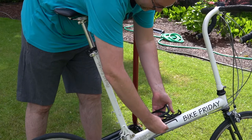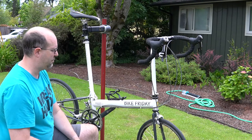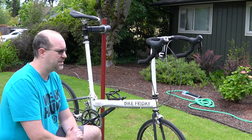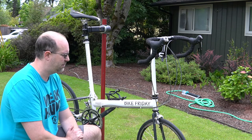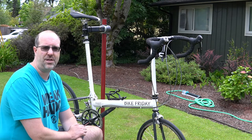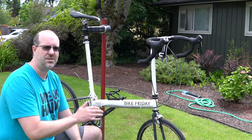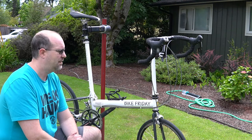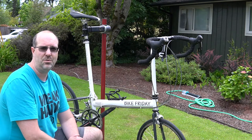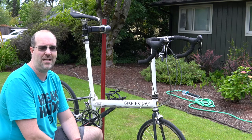So that is it — folding a Bike Friday. Not hard, just a little bit methodical. What it does is give you the benefit of a full-size road bike, while at the same time being something that's really great in traffic because of that super fast acceleration — that zero to 13 miles per hour burst of speed is just outstanding to commute on. And then of course it's also really amazing to take on a trip with you.